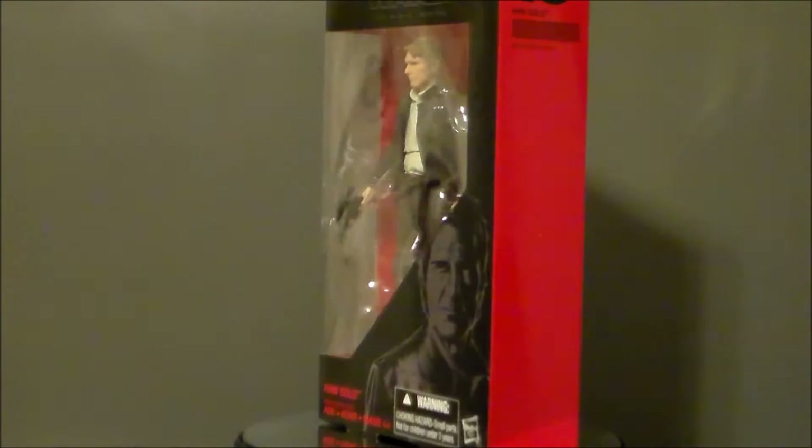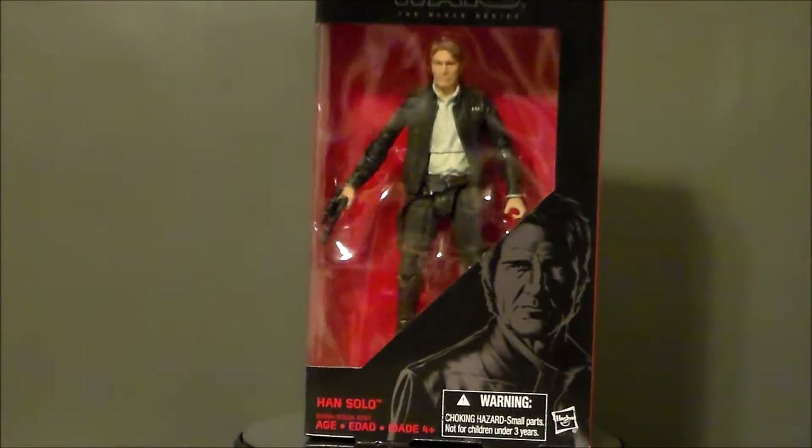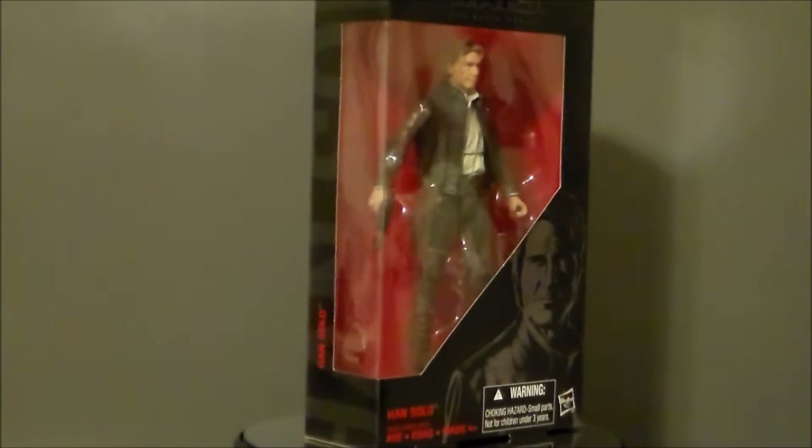Hello YouTube! Ultra Maximus back with another toy review! Today we're taking a look at a Star Wars Black Series figure, and it's Han Solo — Old Man Han from The Force Awakens.